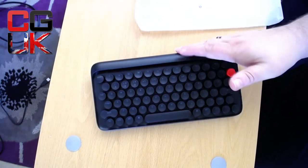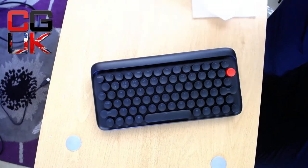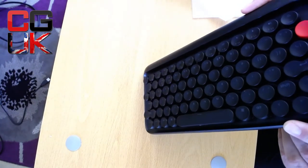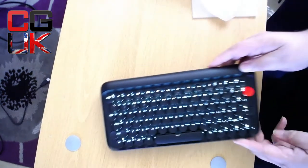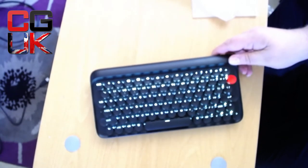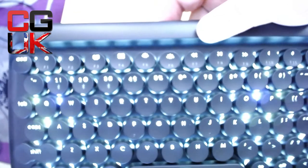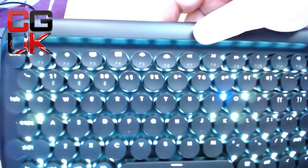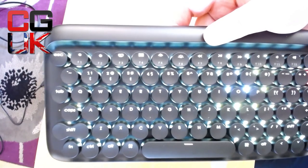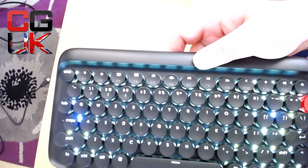Can I switch it on — has it got a bit of power? Oh it has! So there's the backlight — that is a bonus. There you have the light, and that is showing up really well. The keys now show up absolutely fantastic. I'm going to show you the difference — it's amazing.